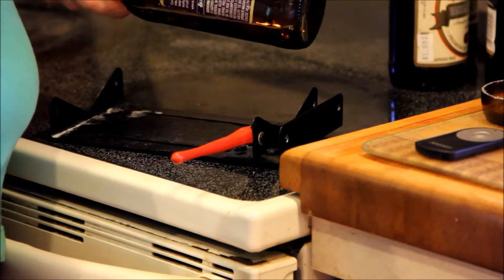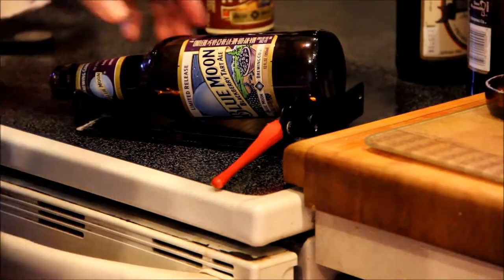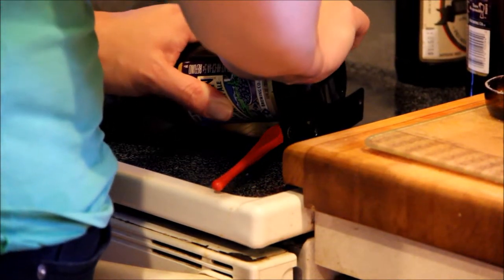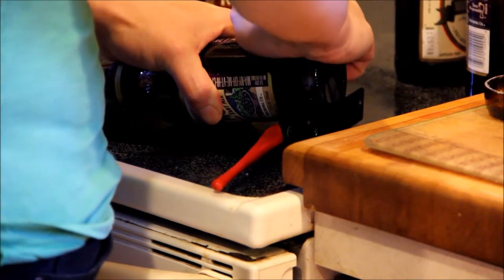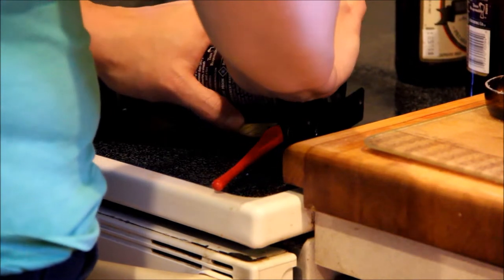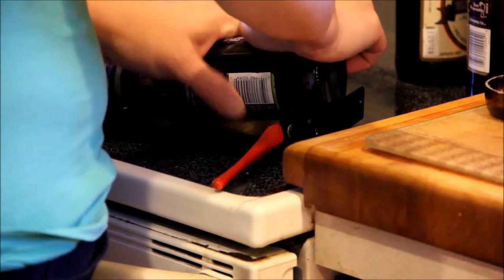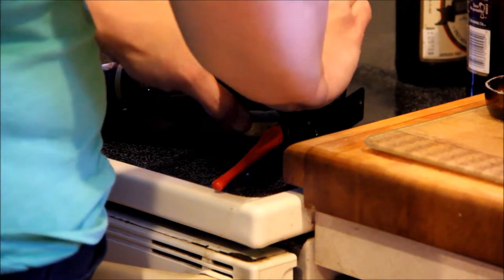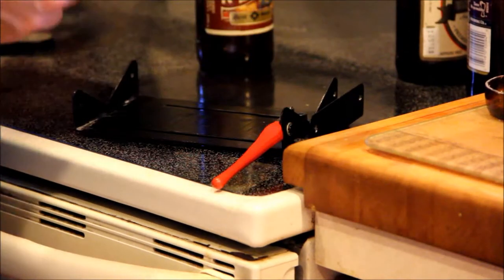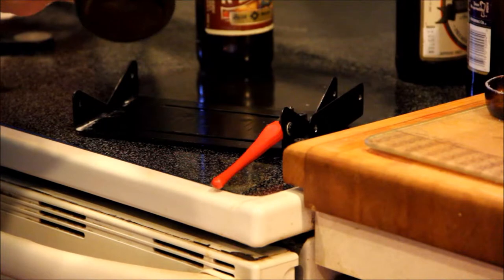The trick is you want to make a single score mark. When you get all the way around the bottle, you want to stop. You don't want to go over the same line twice.